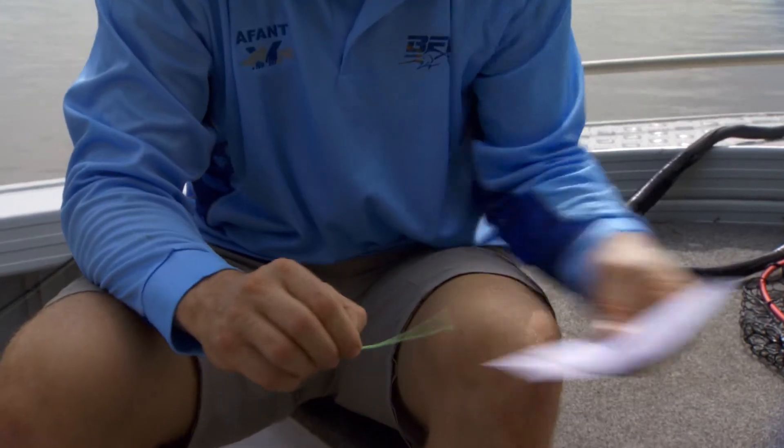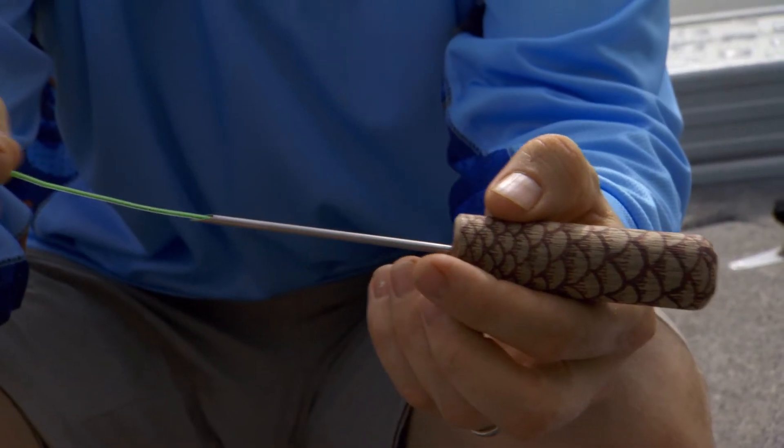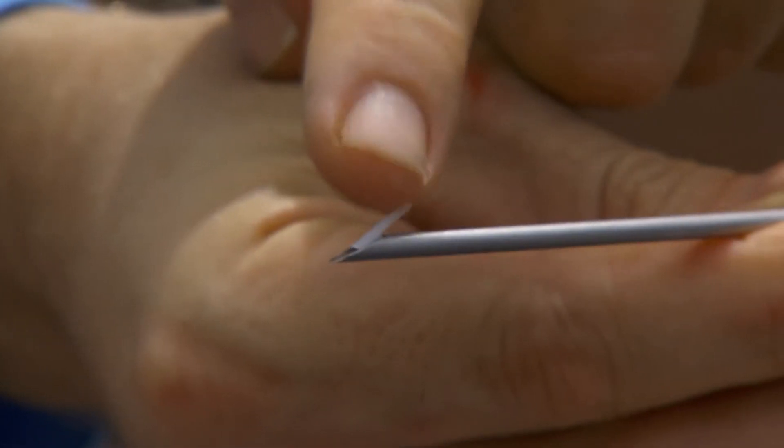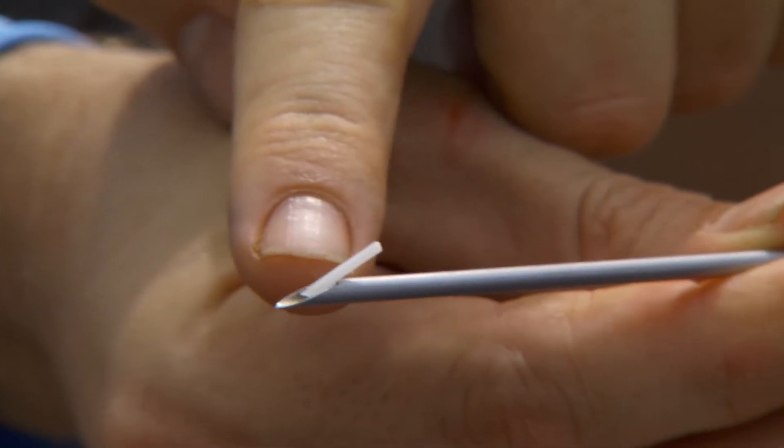Next you'll need your tagging tool that houses the tag. Insert the tag in the gauge of the tagging applicator. It is important to ensure that the tag sits in the notch of the tagging needle.